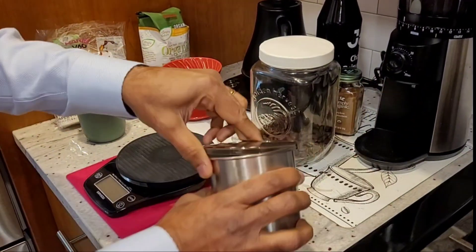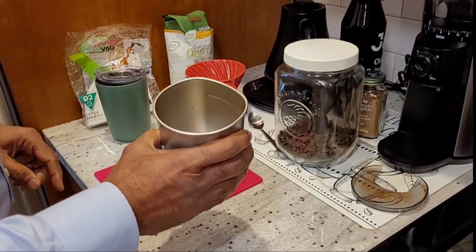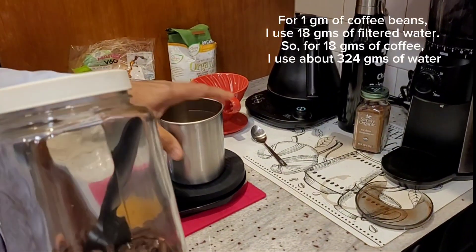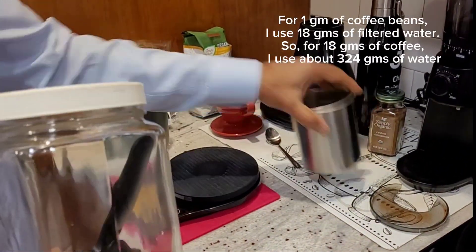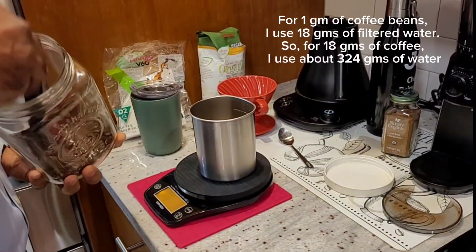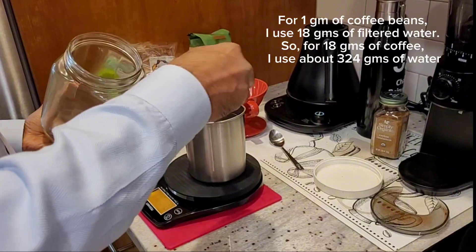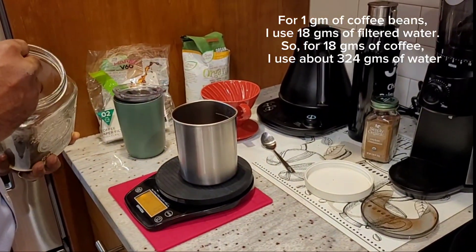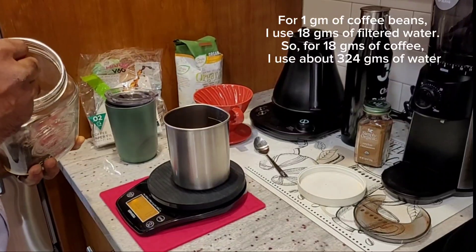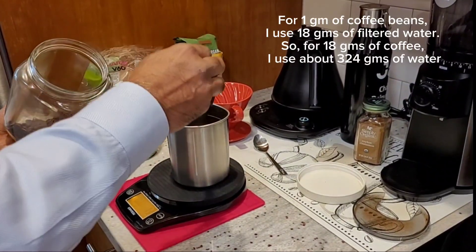I'll be putting about 18 grams of coffee. Let's make it zero — tare it. Different people like different coffee, so it varies from 16 grams to 20 or 22, depending on how strong you want to make it. I go with about 18.